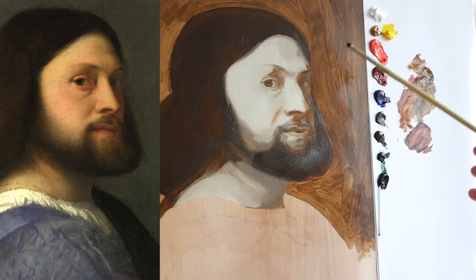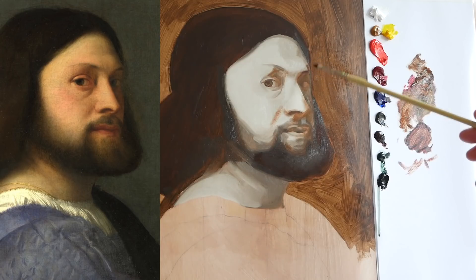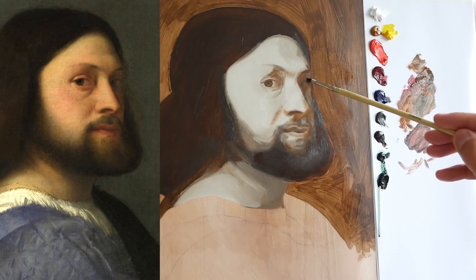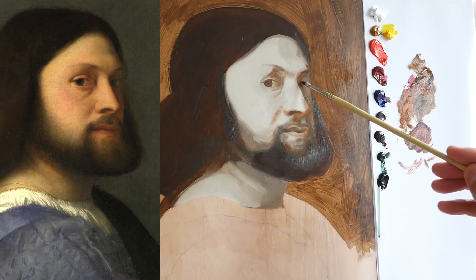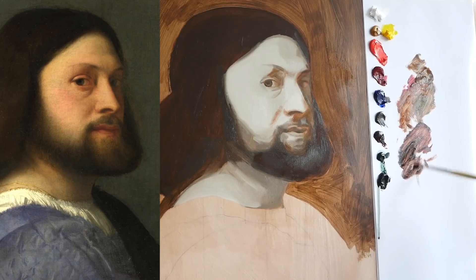I've just noticed I've got to be careful about the drawing - it doesn't look right suddenly. This is quite warm. I can always go over it, and I'm going to make sure I'm not losing the drawing underneath, so I'm just going to wipe it so I can see it. I'm sure there's black in there as well.